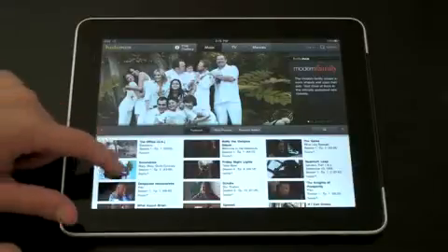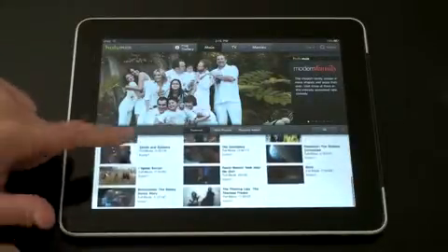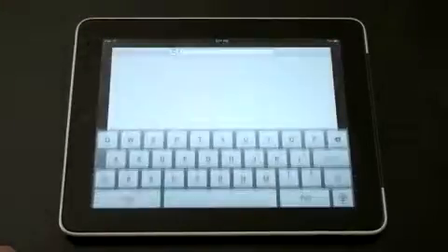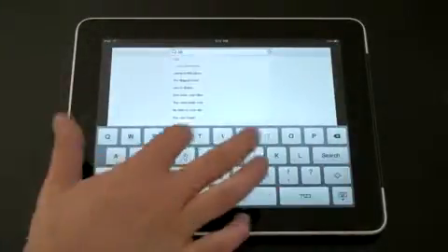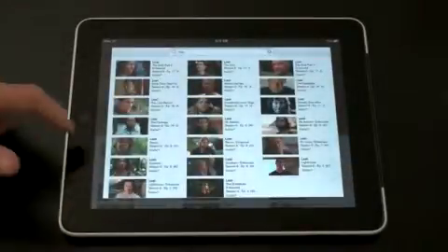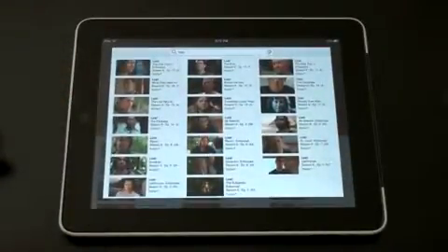Let's go ahead and take a look. Here's some content where only a few episodes are available on regular Hulu. Let's say I wanted to watch Lost and get caught up on the final season. I'll go ahead and hit Lost. Now I have all these episodes constituting the final season. So instead of just the last two or four episodes, you can watch a ton of other content — a lot of it is there and available for you.